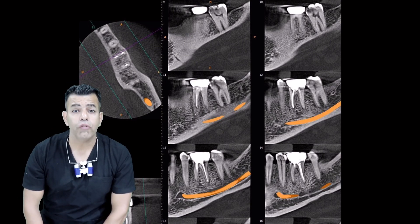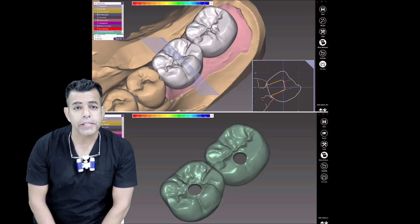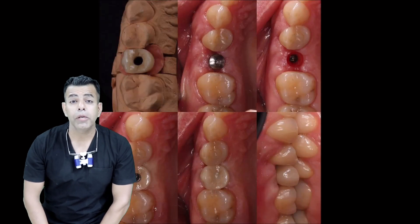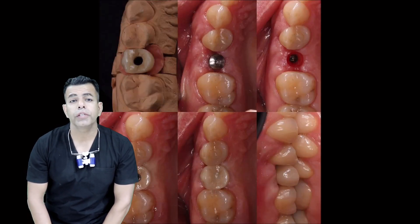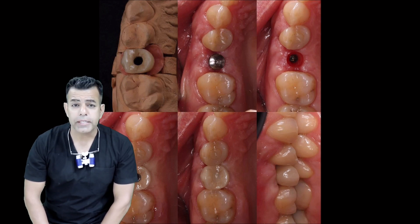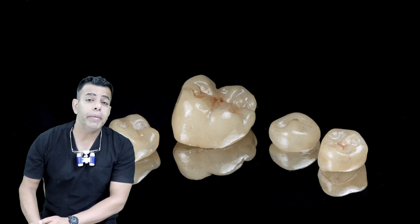Different configurations of titanium-based abutments are available from different manufacturers according to the indications — that is, single unit or multiple unit restorations — to allow for the compensation of implant axis divergence and to achieve passive fitting. Titanium-based abutments for FDPs